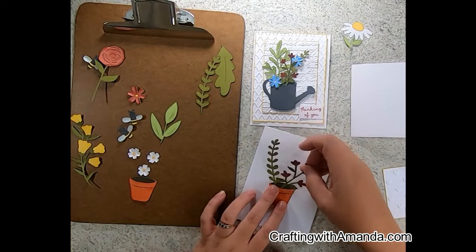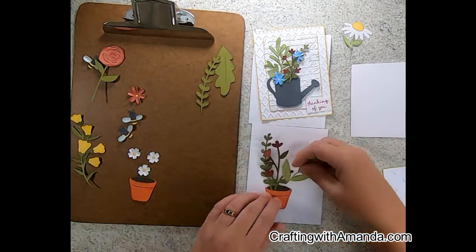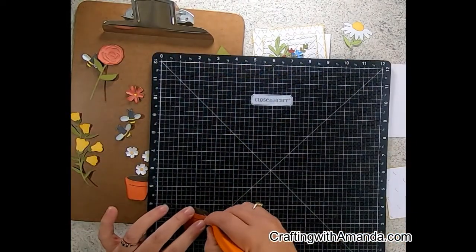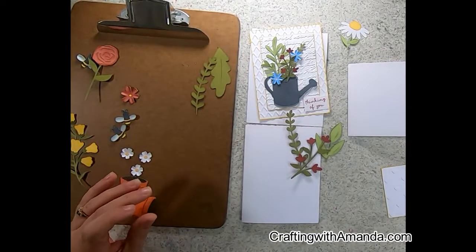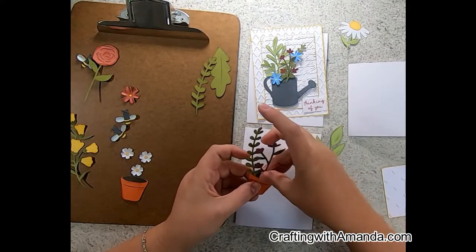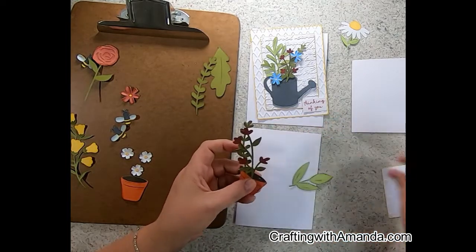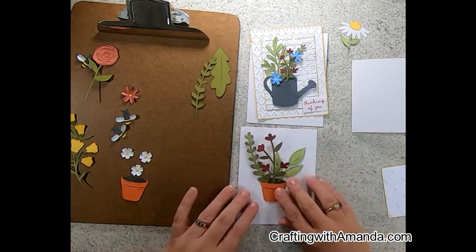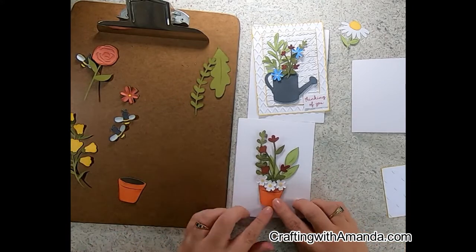I'm slipping the stems for these flowers in between the front edge of the terracotta pot and the dirt. I decided I needed some further back, so I'm cutting a slit in the dirt where I want to stick a stem. I'll grab my piercing tool to open up that hole so the stem slides in easier. Then you can play with what's in front of what. Originally I thought I'd use the white flowers with the daisy, but I really like them along the edge of the terracotta pot.